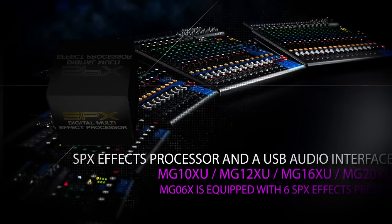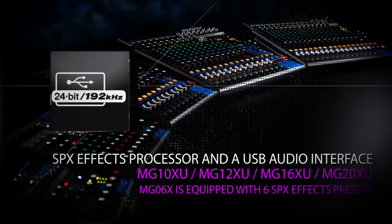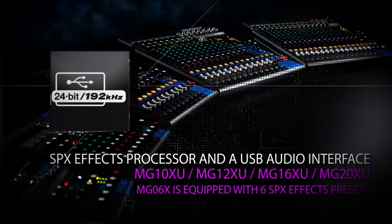The mixers are even available with internal effects processors. The XU models include the SBX effects processor and a USB audio interface.